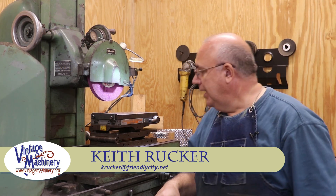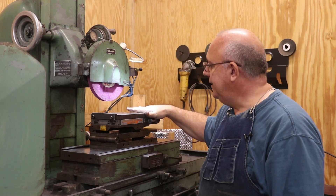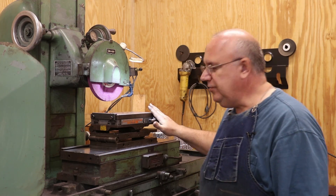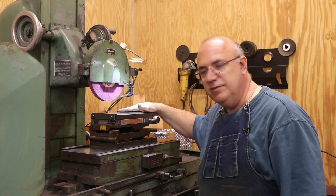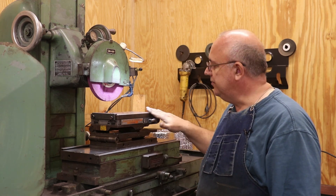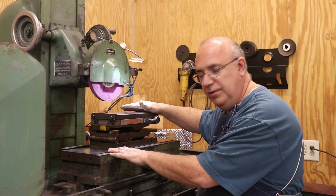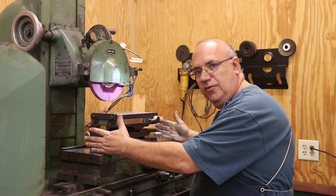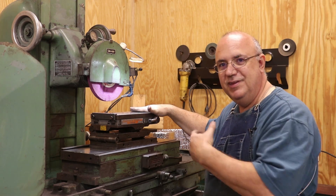Hello, Keith Rucker here at vendingmachinery.org. I'm over at the surface grinder today and we're going to be grinding in a magnetic chuck. This is on a magnetic compound sine plate that I have. I recently picked this up and I just want to make sure the top of this thing is nice and true. I've already got it stuck up here on the mag plate on my surface grinder and now we're going to grind the top of this mag plate.